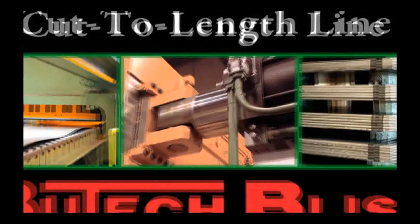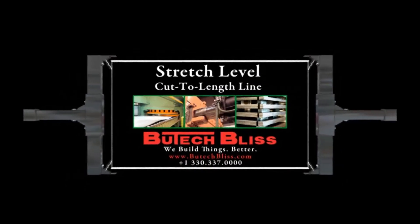When purchasing your next cut-to-length line, contact Butech Bliss to get things built better.